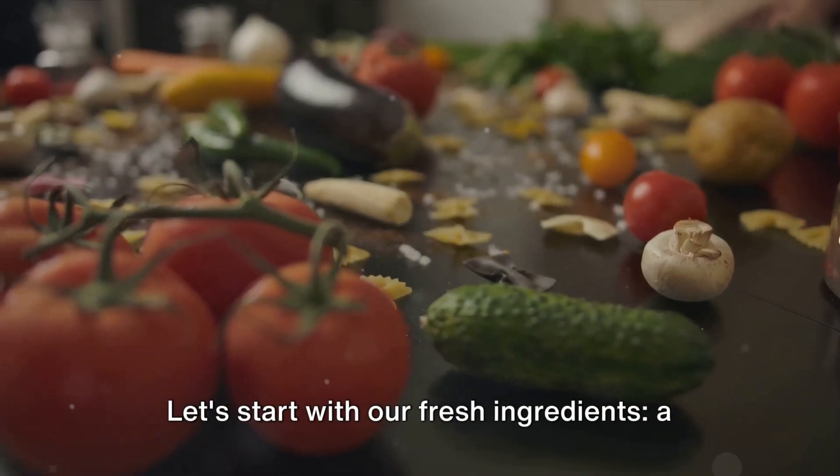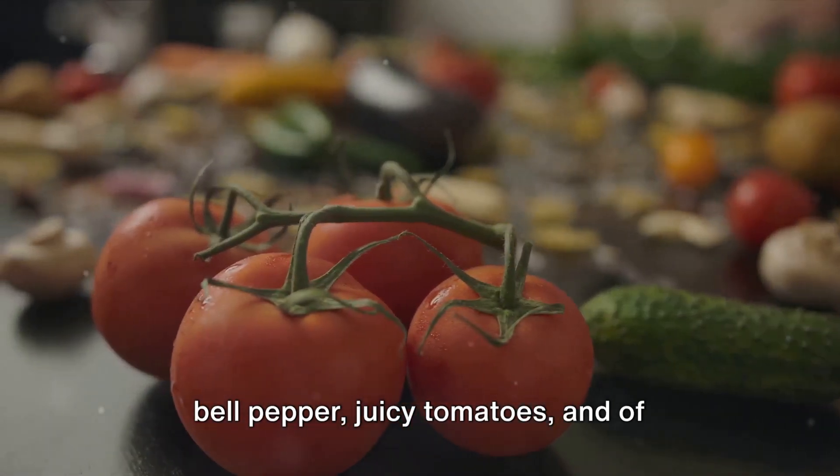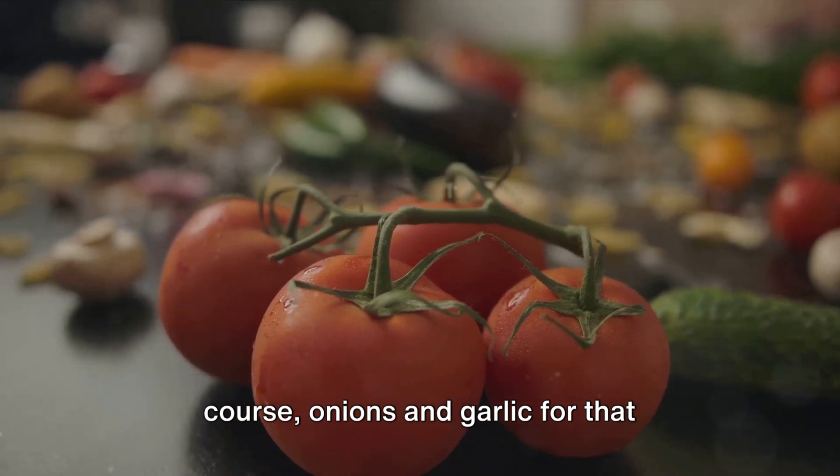Let's start with our fresh ingredients: a plump eggplant, crisp zucchinis, a vibrant bell pepper, juicy tomatoes, and of course, onions and garlic for that aromatic base.